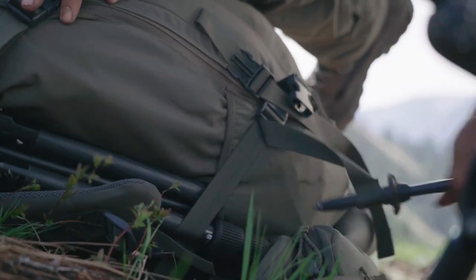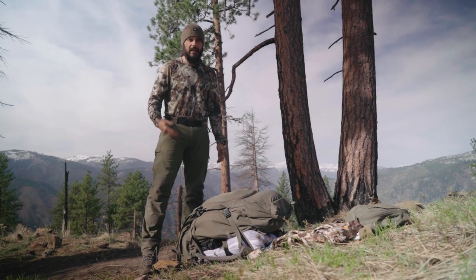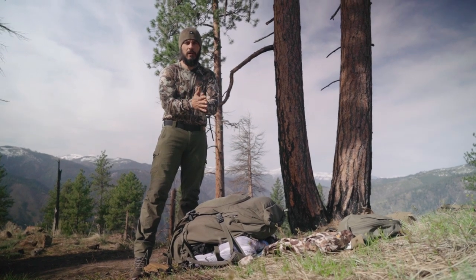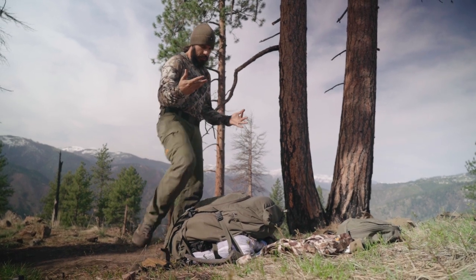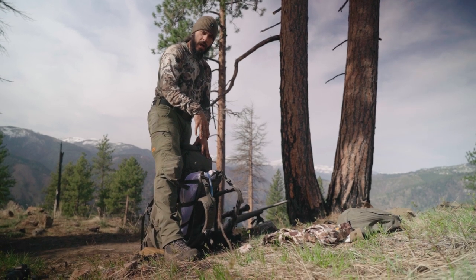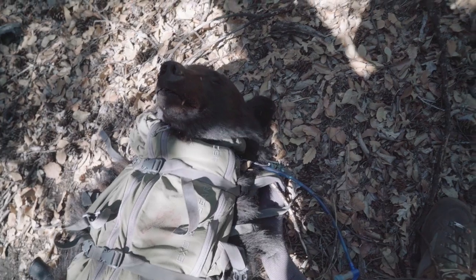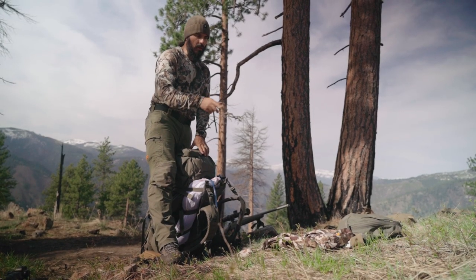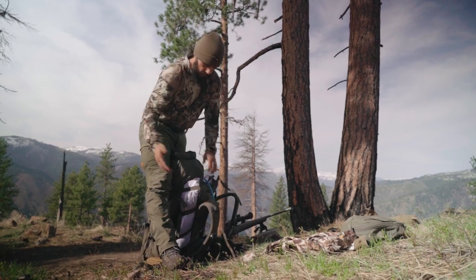If I had this bear hide on the outside of the game bag, all you want to do is fold it up flesh to flesh, roll it up like a blanket, and put the body of the bear hide on the frame. Then drape the head up onto here, put the lid on top of that, and cinch that down — the lid would help keep that in place. But that's it, that's how we're going to be packing this out.